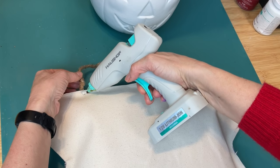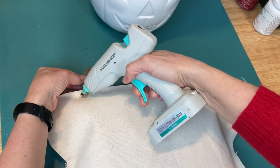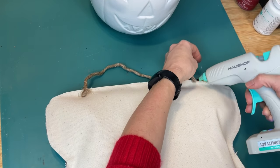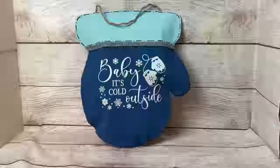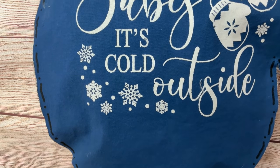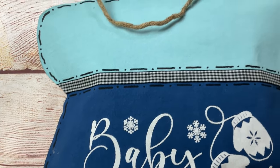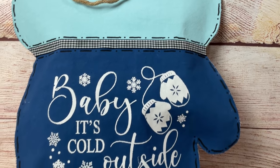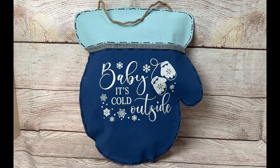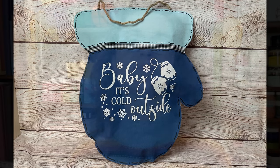So our last step is just on the back here to attach a piece of jute twine. You could add florals or ribbons or a bow to this, but I really liked how it looked just this nice big stenciled mitten. Can't wait to put this on my front door as well. If you are going to put it outside, I would suggest you spray it with a clear sealant spray — matte or glossy. Thanks again so much for joining me today — please let me know in the comments which of these projects was your favorite, and we'll see you next time, bye!